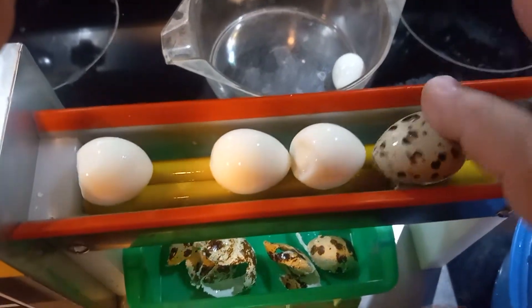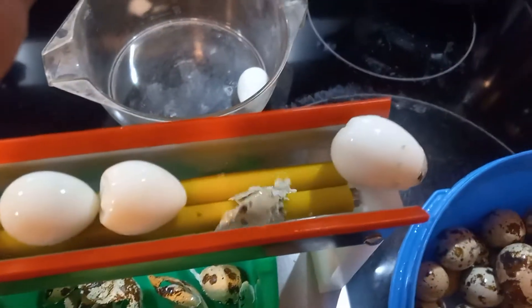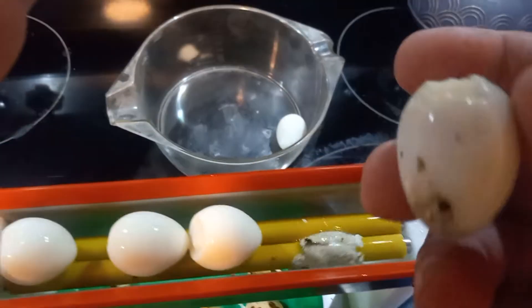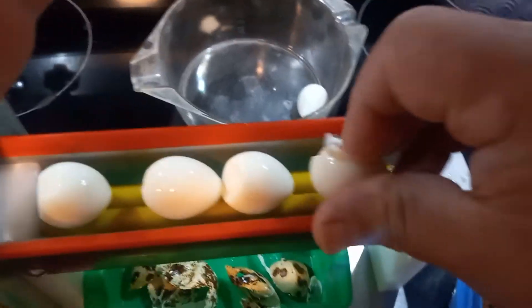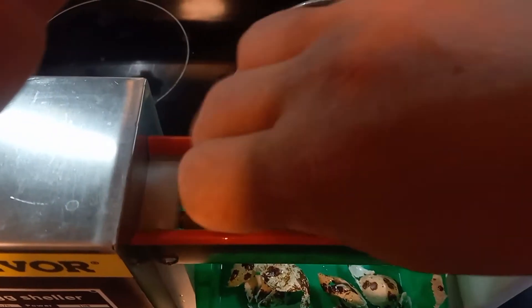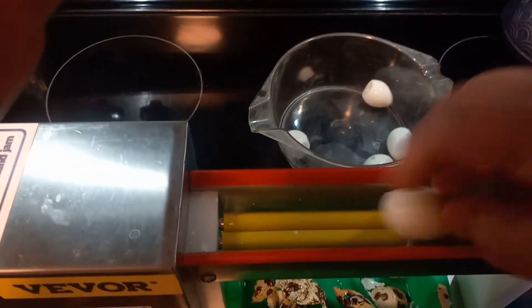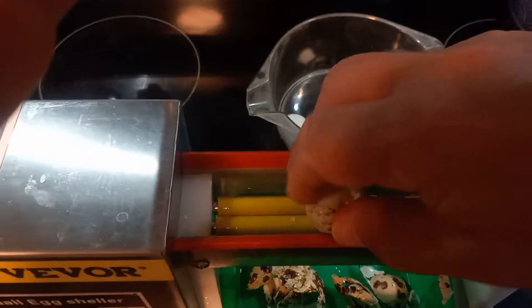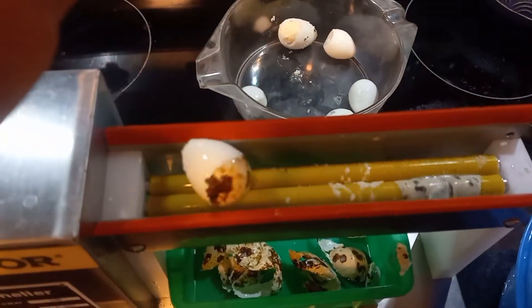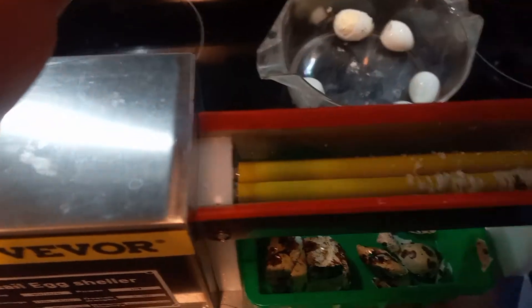You just push it down a little, grab the shell, and it pulls it right off. It works great, it really does. Saves a lot of time, I'll tell you that. One of the best purchases I've ever made.